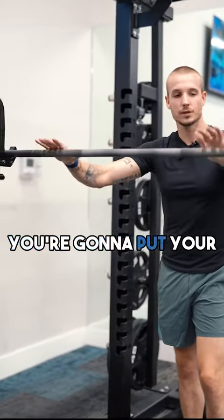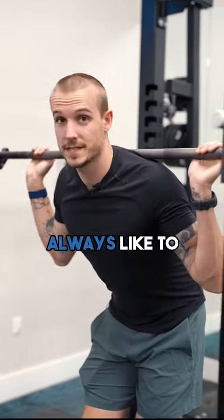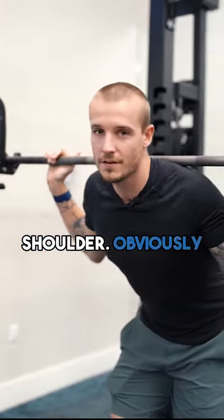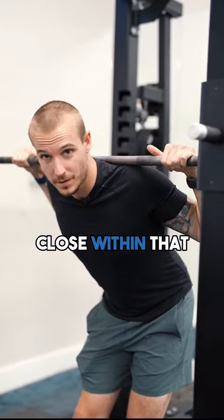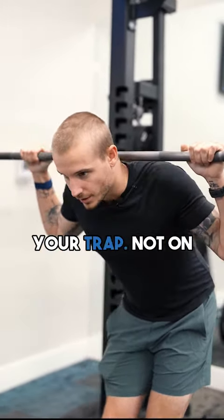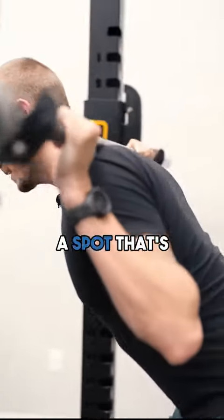First thing you're going to do is put your hands on the first line of the barbell and come under. I always like to double check that this line is aligned with each shoulder — you don't want to be off center because you're going to be hurting your core during the exercise. Bring your hands close within that line, tuck your elbows in, and sit the bar right on top of your trap. Not on your neck, not on your lower back — just right on top of your trap. There's going to be a spot that's comfortable there.